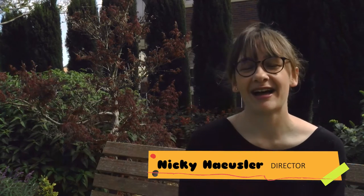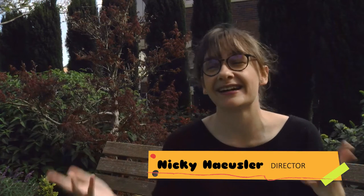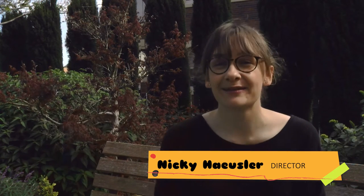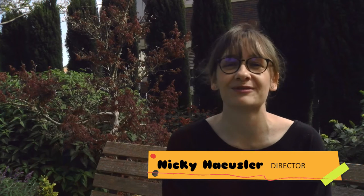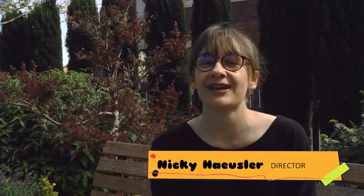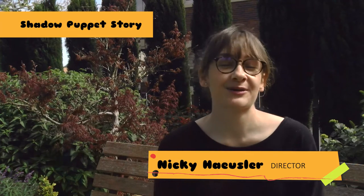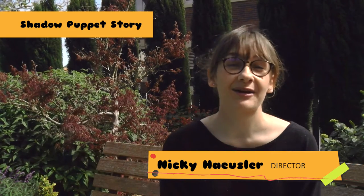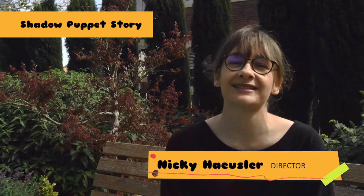Hi, I'm Nikki Hoistler and I'm a Youth Arts Facilitator and Theatre Director based in Toowoomba here at Empire Theatre. In this episode of The Home Project, which is brought to you by Youth Connect and Toowoomba Regional Council, I'll be showing you how to create your own story using shadow puppetry. This episode was filmed on Guyable and Jarawa land and so I pay my respects to the Elders past, present and emerging.